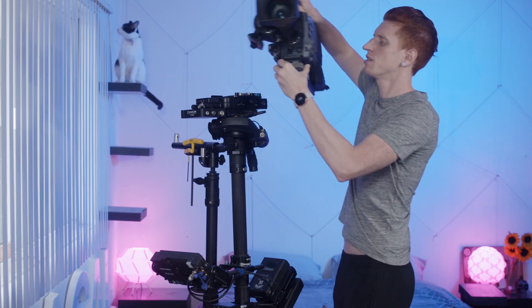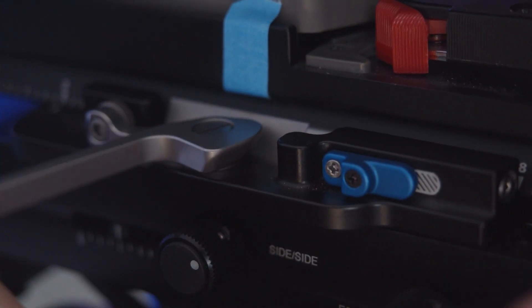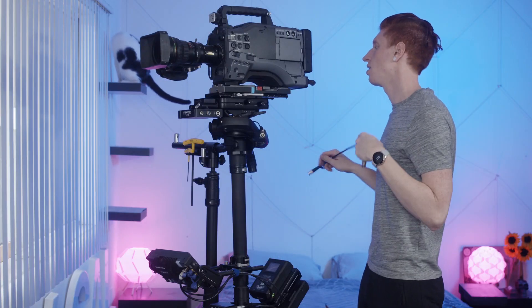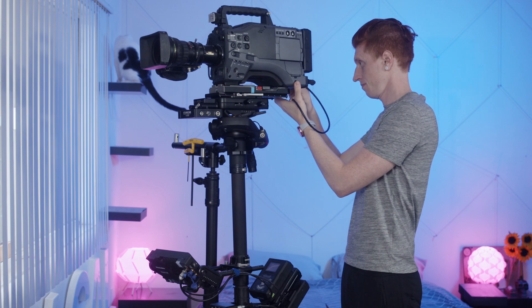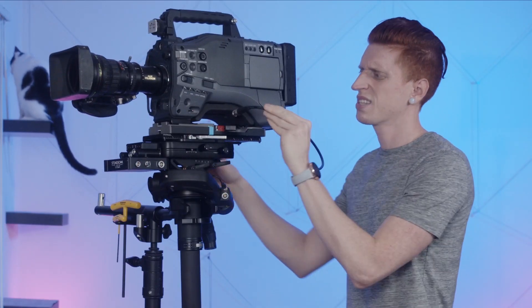Now you're ready to pop your camera on the top stage. Make sure it's locked. Then cable everything up and make sure you're getting image on the monitor. Try to keep the cable neat.